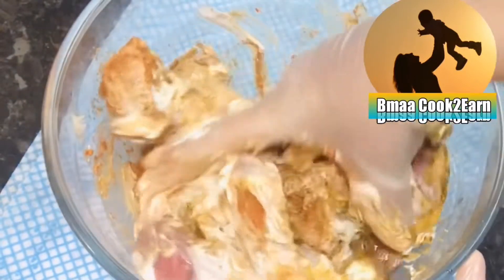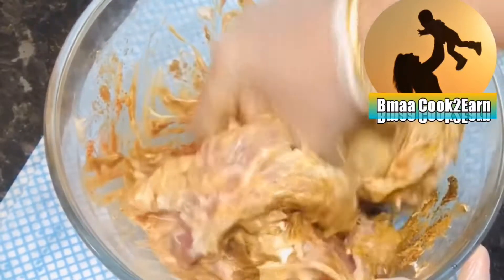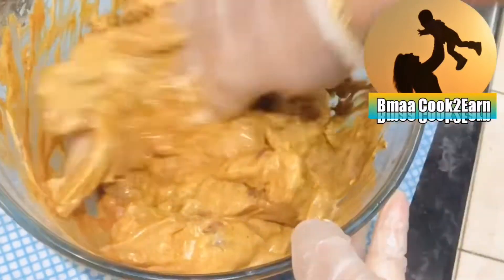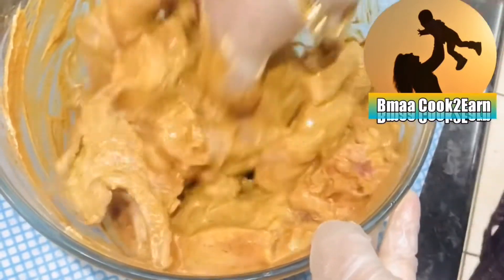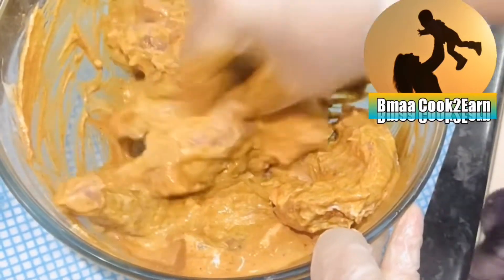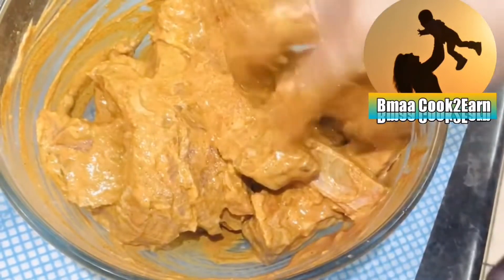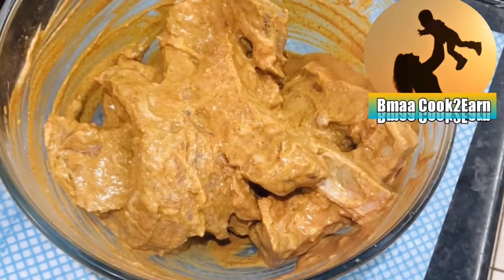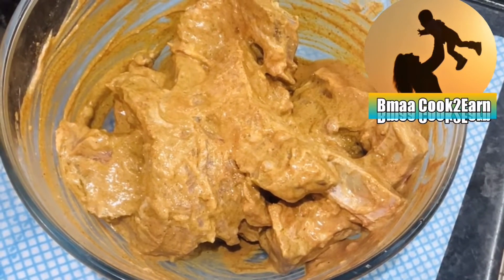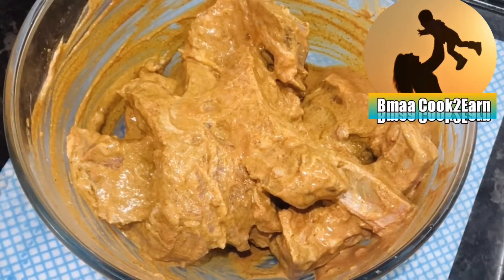Make sure the spices and yogurt — everything is mixed in properly. Once mixed together properly, leave it aside for a minimum of 30 minutes.